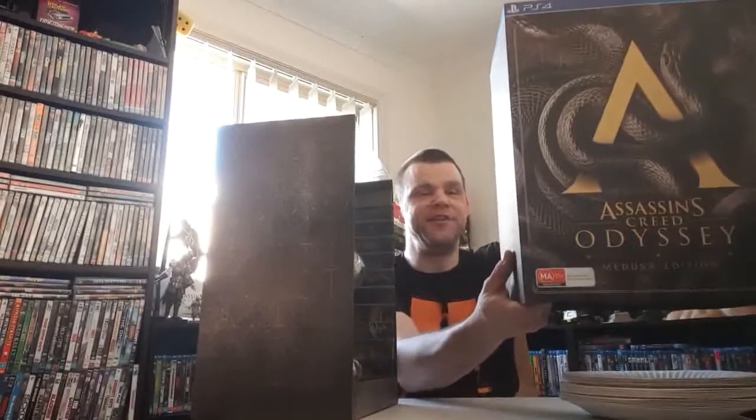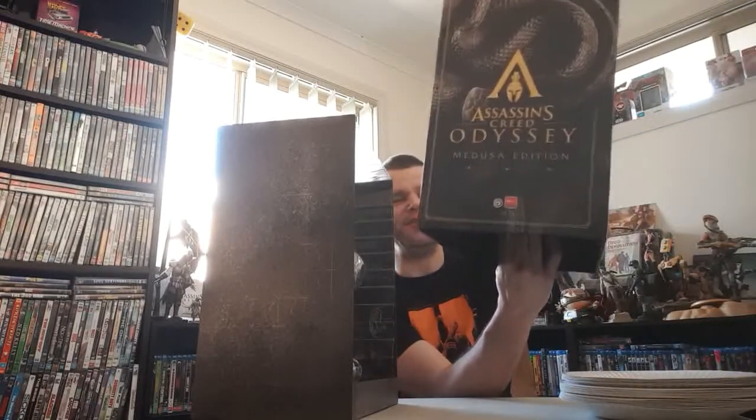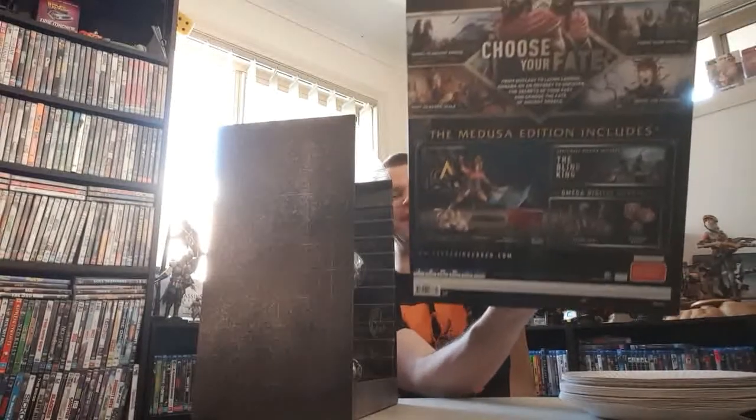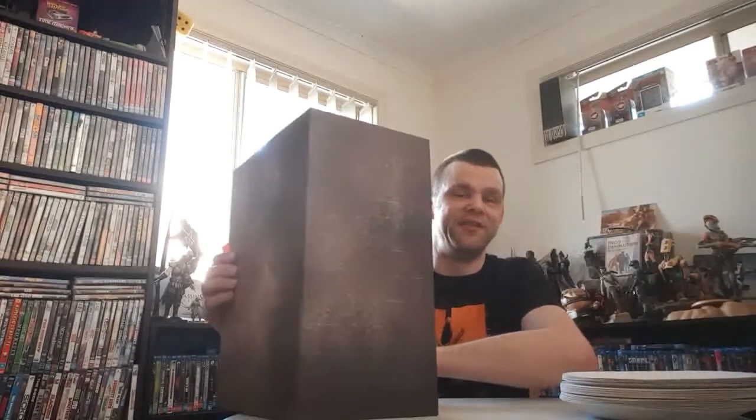Very nice packaging once again. Nice, nice box art. Some stuff from the game. Alright, let's have a look at what we've got in here.